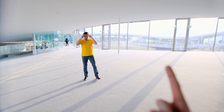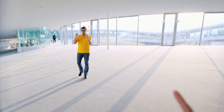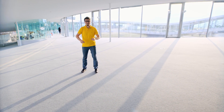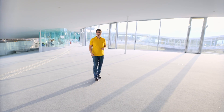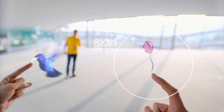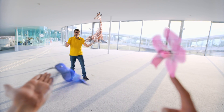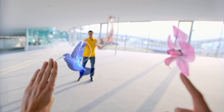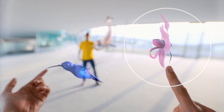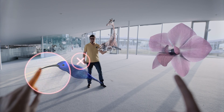Now imagine: take smart glasses like this, which project virtual images into your eyes and fuse them with the reality. Let's try that. The virtual objects should blur in the same way like the real ones — they should, but they don't today.